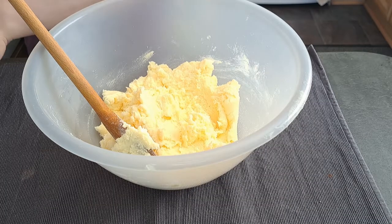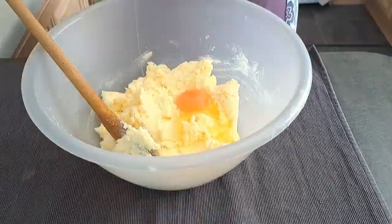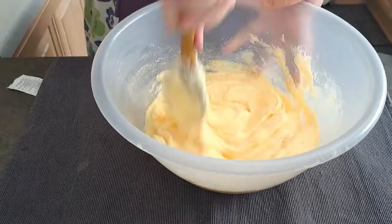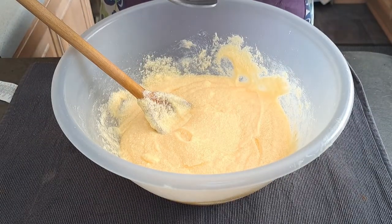I'm now going to add one egg at a time, and a tablespoon of vanilla extract.